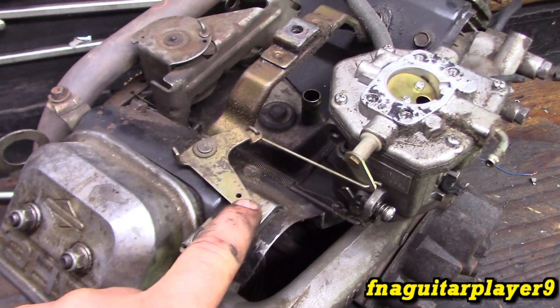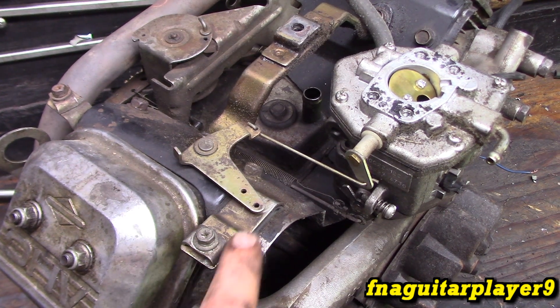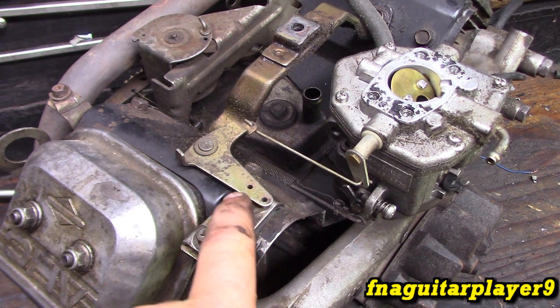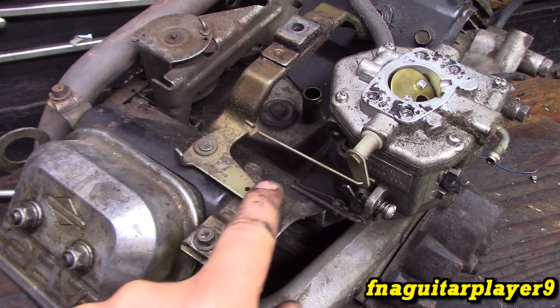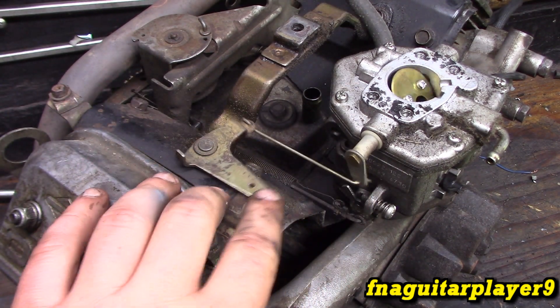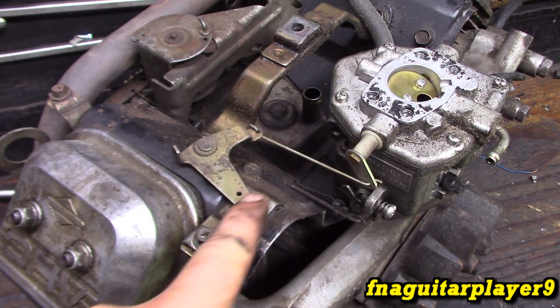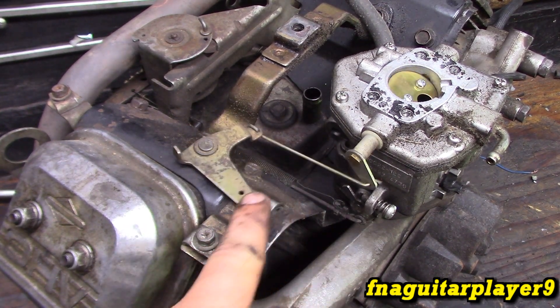We'll start with the simplest - the choke. This is where your cable will come in on this clamp and hook into either one of these two holes, depending on how much throw or pull you have on the choke. You've got a simple linkage that connects over here - that's what closes it and works the trigger plate. Pretty simple setup.